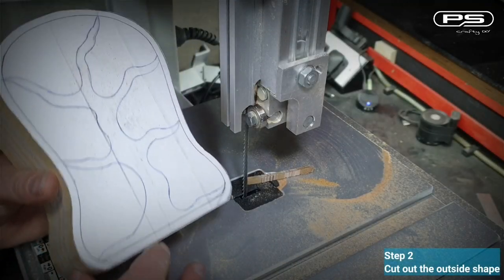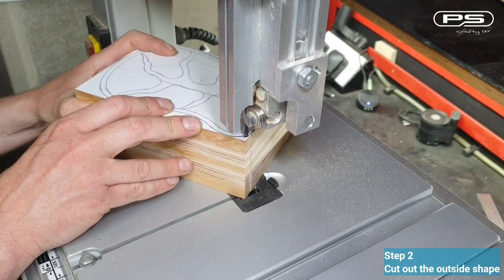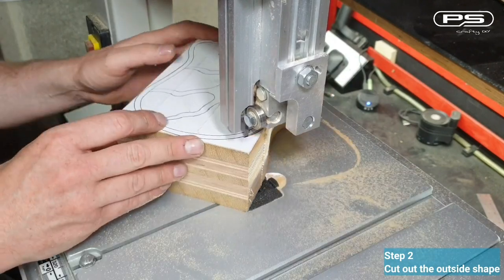Step number two: cut out the outside shape of my bandsaw box. The saw is set with a 3/16 of an inch 6 TPI blade for this cut as well as for all the following cuts.